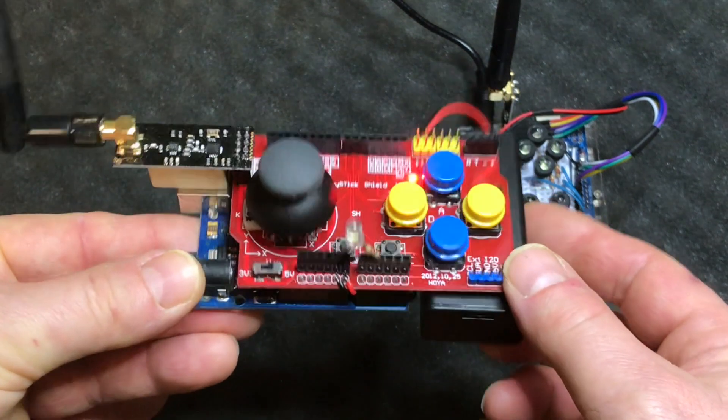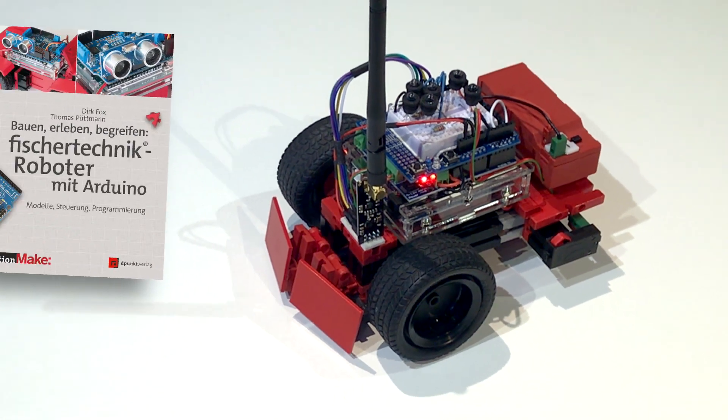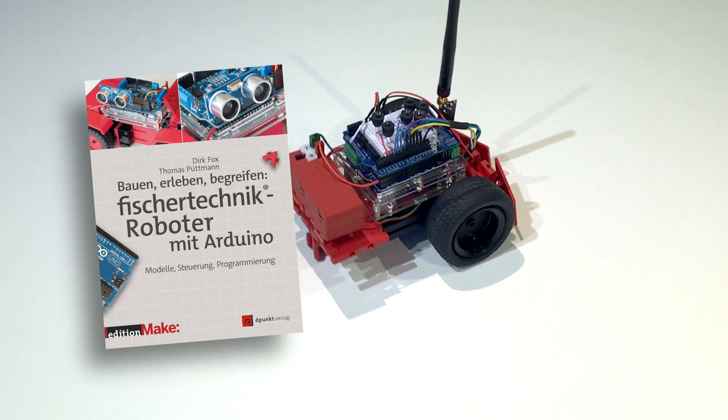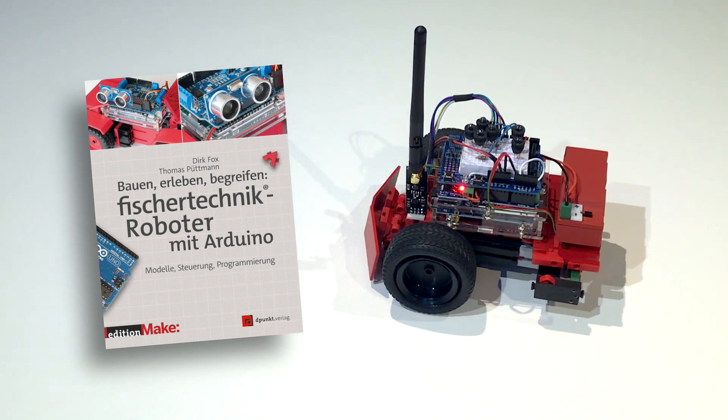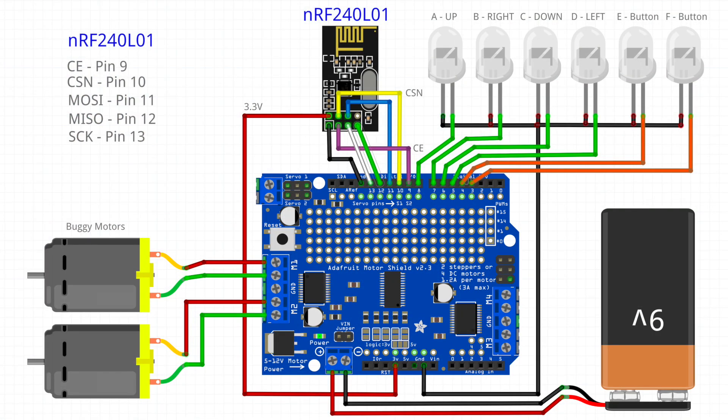It's time to do something practical — remote controlling this buggy from the book 'Fischer Technik Robot or Meet Arduino', a Fischer Technik model that we can control with this transmitter module. That leads us to a quick look at the wiring: because we use SPI, we use pins 11 and 12, 9 and 10 for CE and CSN, and SCK on 13 to communicate with the module. A motor shield is used on the buggy, and the buggy motors connect to M1 and M2.